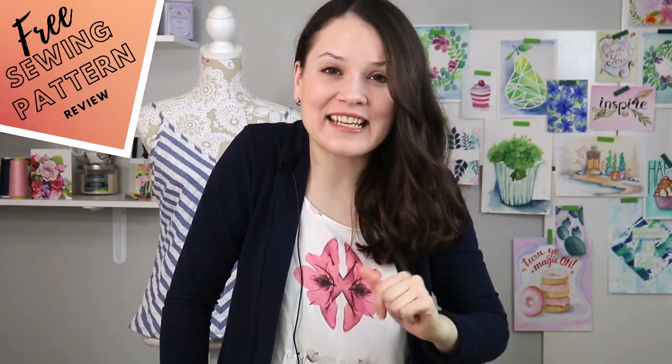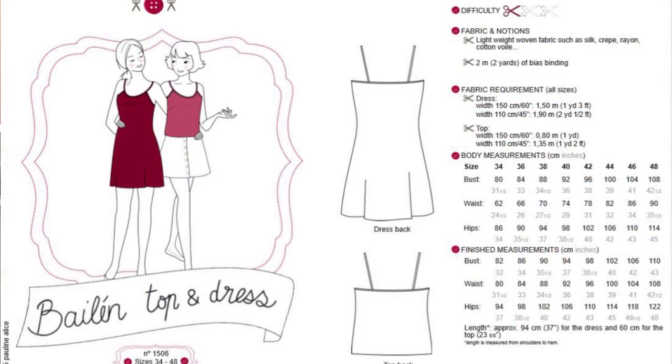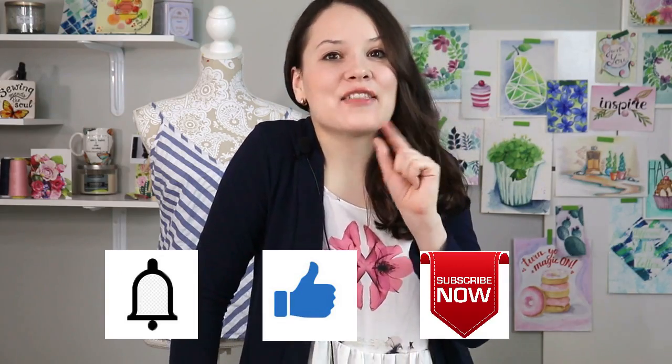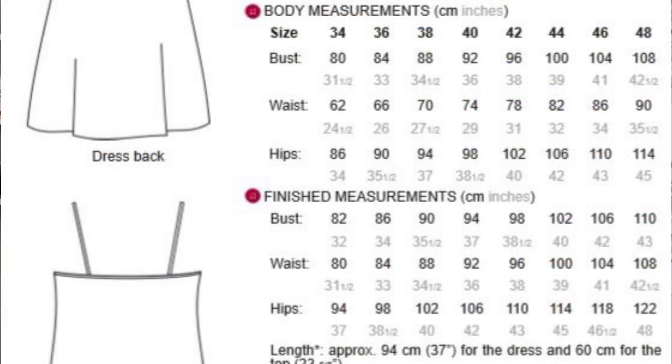First things first, let's look at the pattern card. This sewing pattern is by a French pattern company, Pauline Alice, which is very interesting because we don't really have wide representation of French pattern designers here in the US, so it's always fun to work with a new sewing pattern from a European designer. The sizes run from 34 to 48 in European measurements, but they usually give you inches in brackets, which is very typical of European sewing patterns.